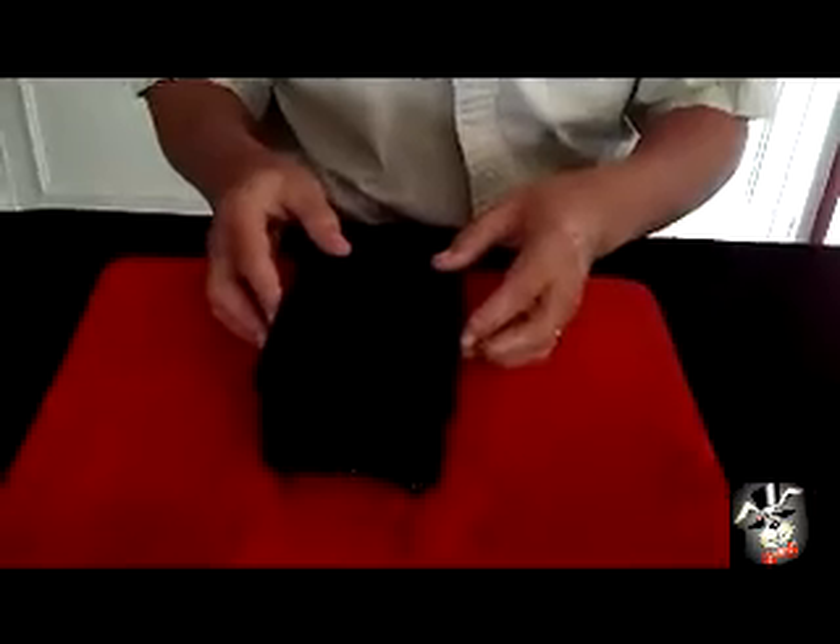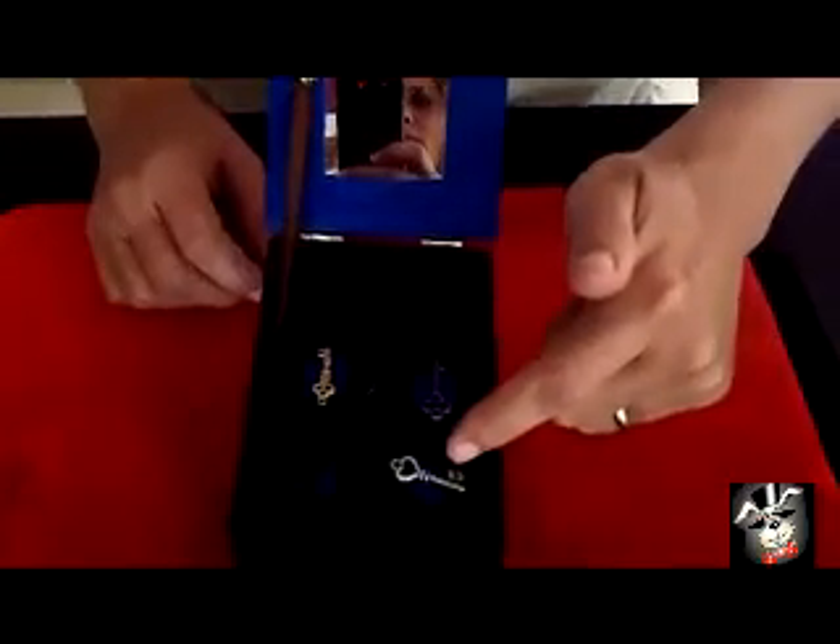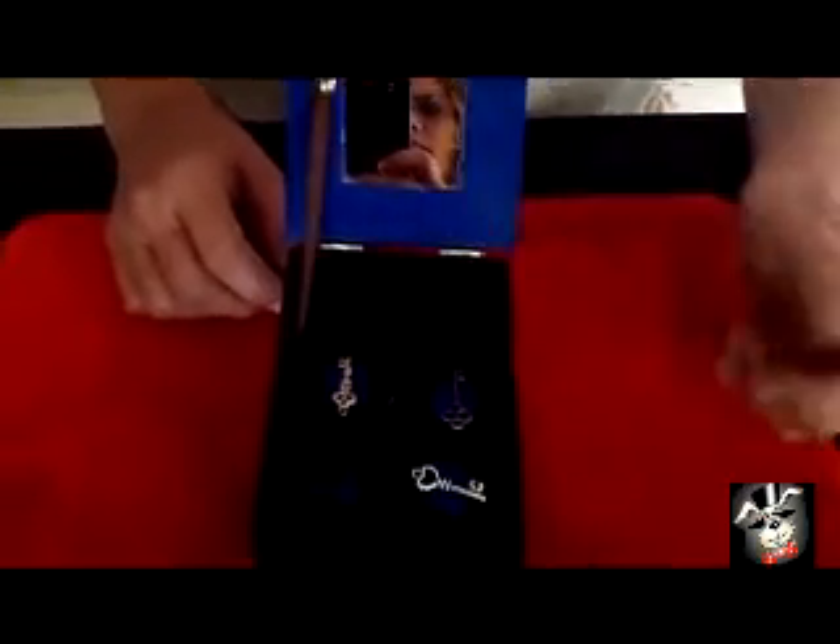It looks like a little piano, if you ask me, but these are all handmade. And this one also has keys — it's got a gold key, a black key, a silver key, and a bronze key.